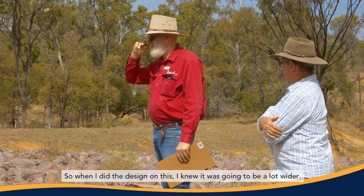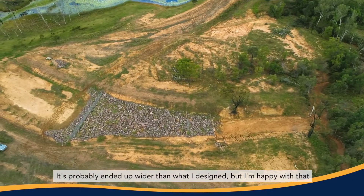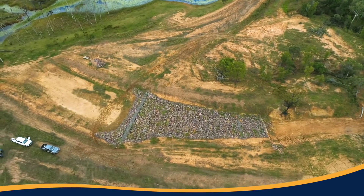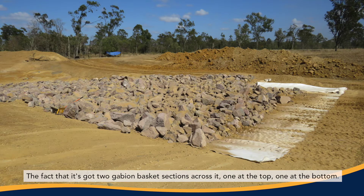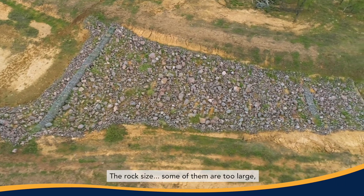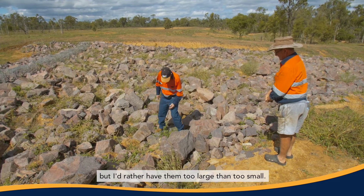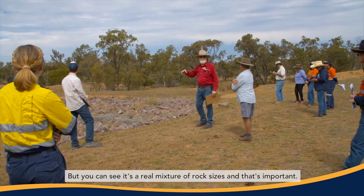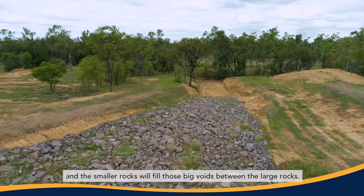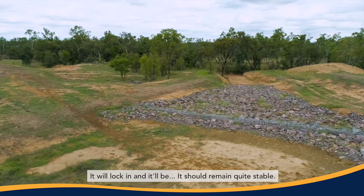So when I did the design on this, I knew it was going to be a lot wider. It probably ended up wider than what I designed, but I'm happy with that because the wider it is, the shallower the water flows, the slower it flows. It's got filter fabric underneath it and two gabion basket sections across it — one at the top, one at the bottom. The rock size — some of them are too large, but I'd rather have them too large than too small. It's a real mixture of rock sizes and that's important. By having a range of rock sizes, it will settle into shape and the smaller rocks will fill those big voids between the large rocks. It will lock in and should remain quite stable.